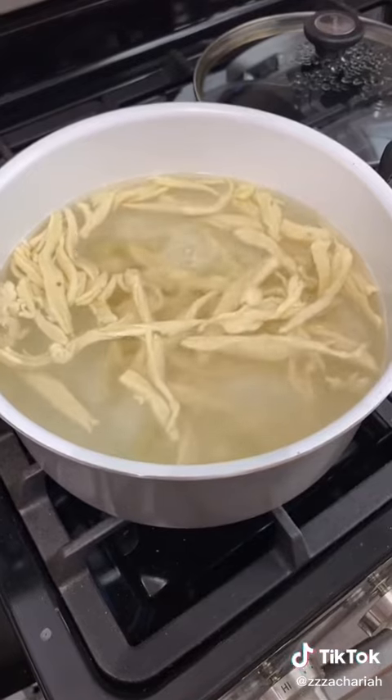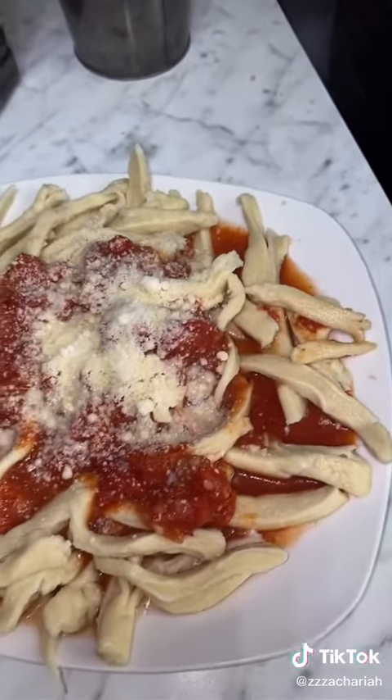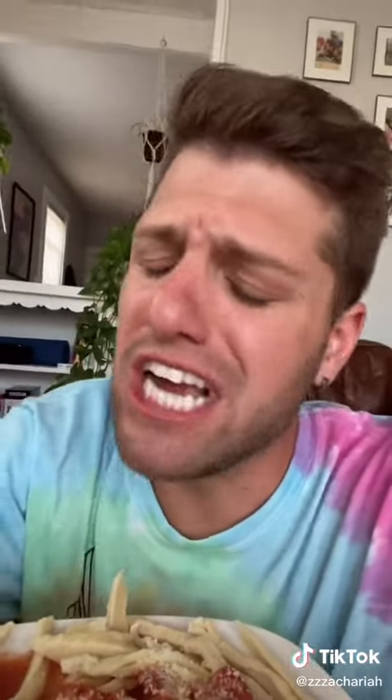Oh god. I just want to apologize to all Italians. No need to twirl these noodles. It tastes like clay. It tastes like goddamn clay.